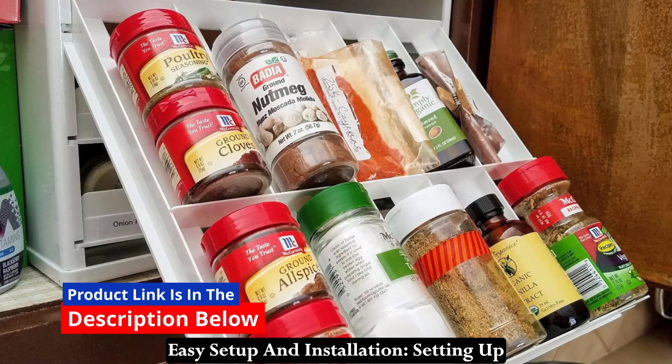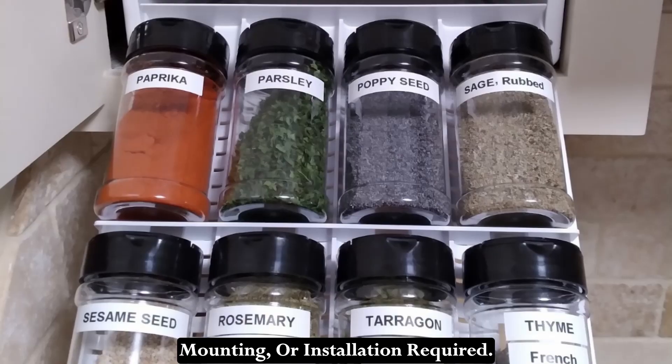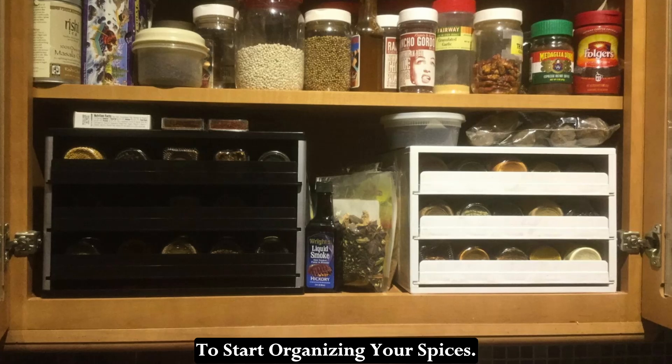Easy Setup and Installation: Setting up the Spice Stack is a breeze — no tools, mounting, or installation required. Simply place it in your kitchen cabinet or pantry and you're ready to start organizing your spices.